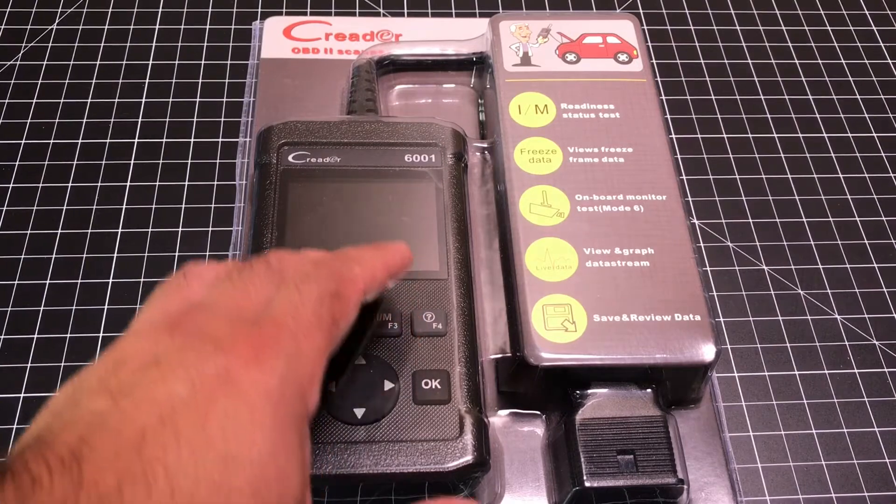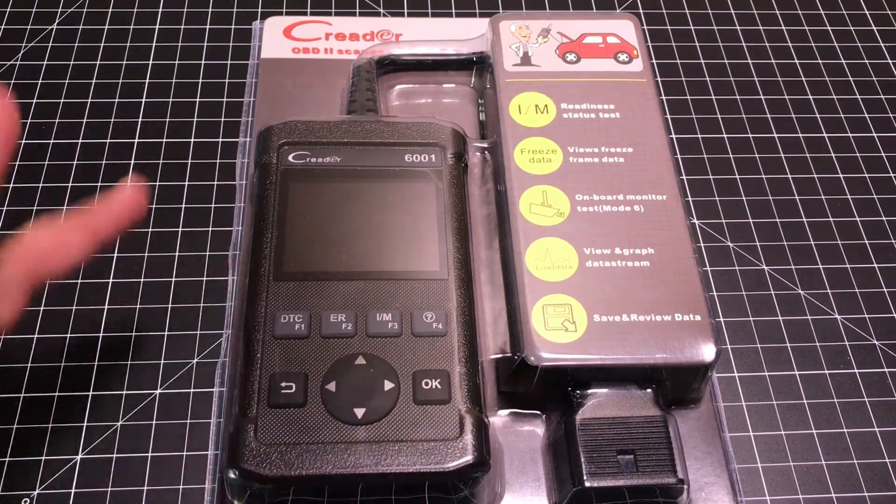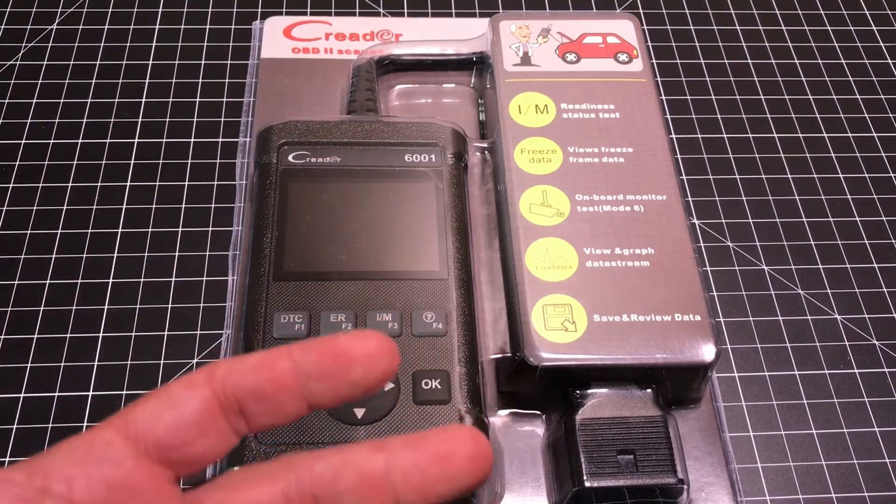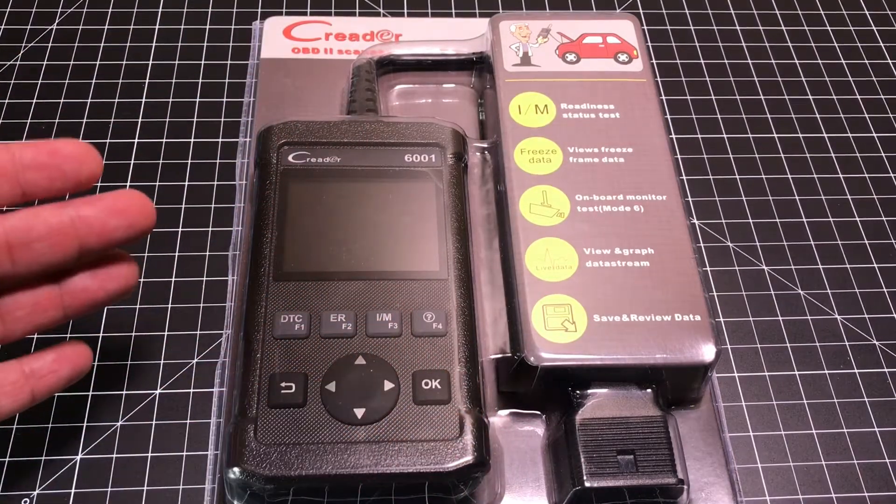Whatever may be the case, this unit is going to tell you everything about your car when it comes to the computer, the sensors, any error codes that may be taking place that you may not know about.